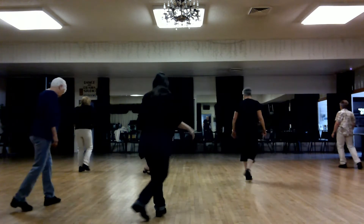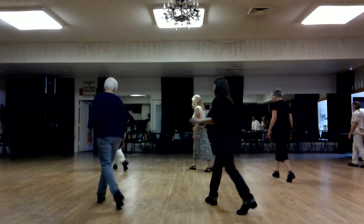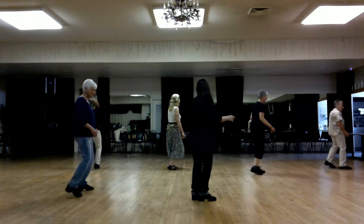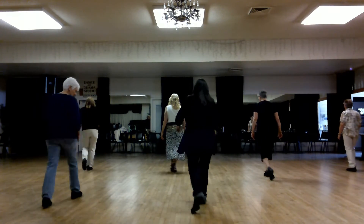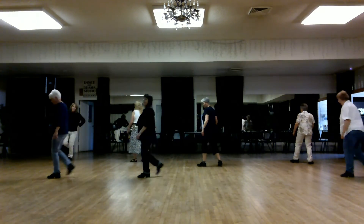Left cha-cha, rock, recover right, cha-cha, rock, turn it — left, right, left — rock, recover right, left, rock, recover, rock, side, side, turn, step.